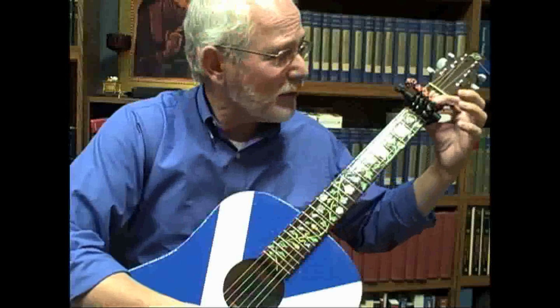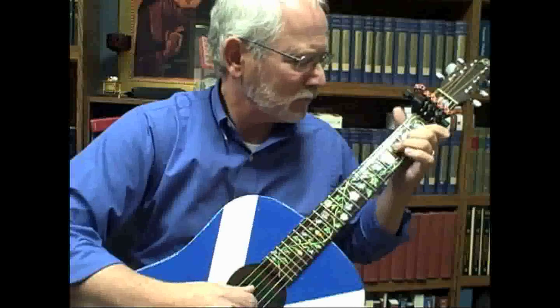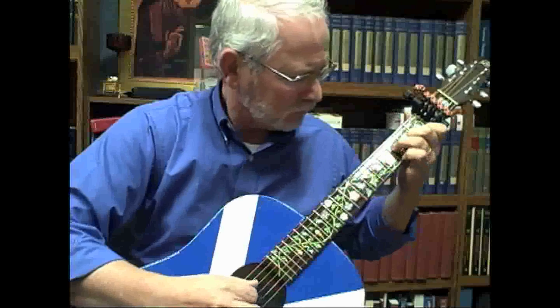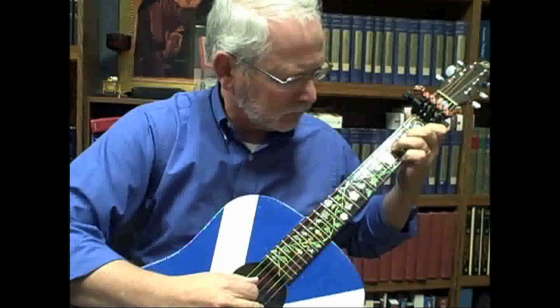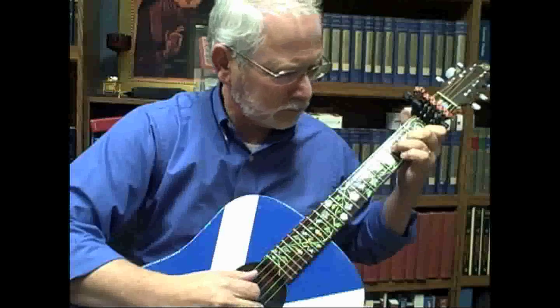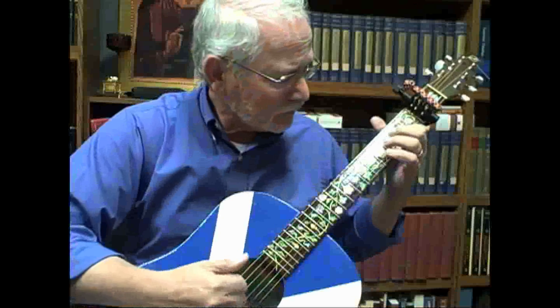With just the flip of one of the levers, I can switch between open G and open G minor.